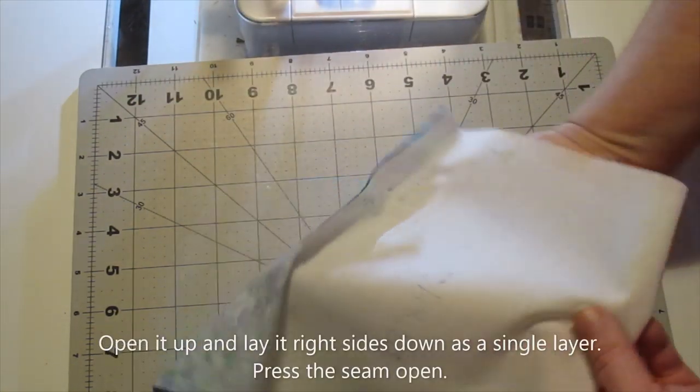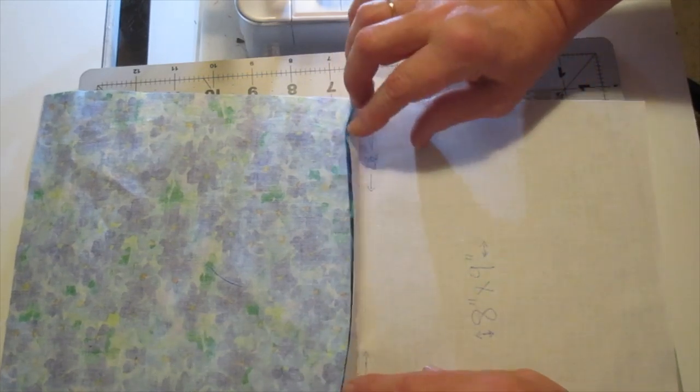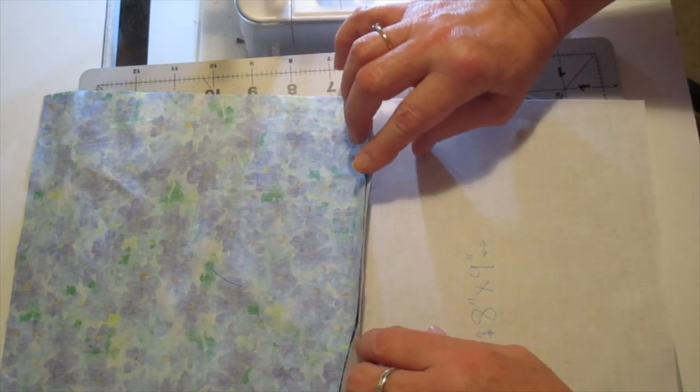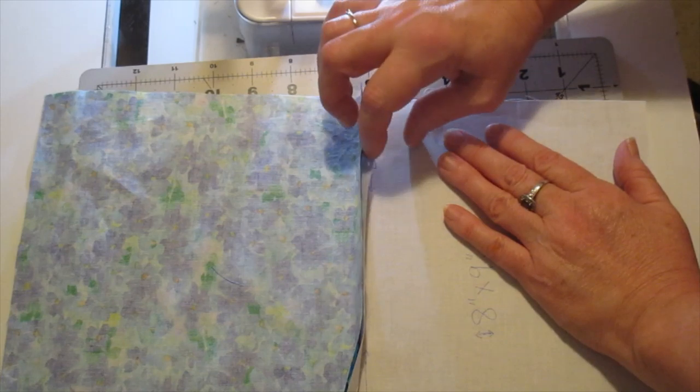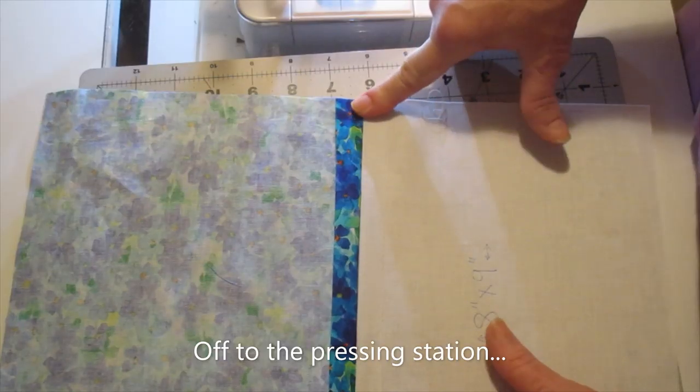Here's how it looks after stitching. Now open this up and finger press that seam open a bit. Then take it to your pressing station and give it a good press.